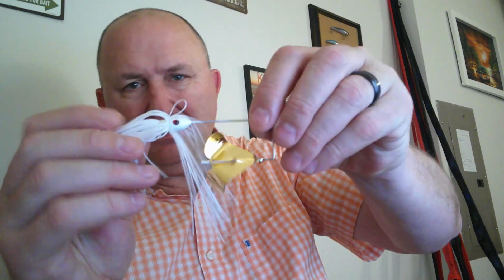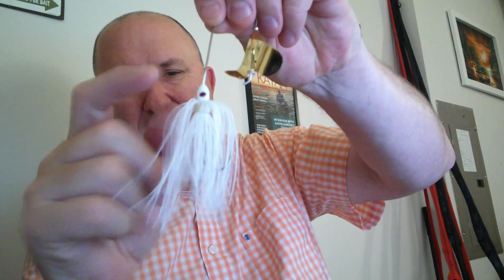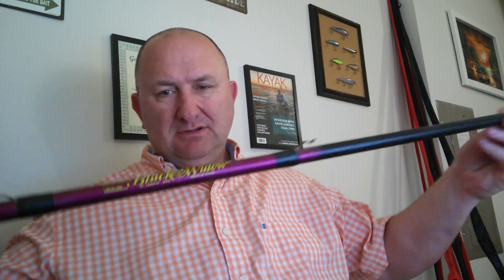The buzz bait I'm going to use is a JSB Customs quarter ounce in gold blade, white skirt, white head, red eyes. The next thing I'm going to use is a BnM Black Widow — this is a 10-foot fiberglass pole. You can buy them in 10, 12, and 14-foot sizes. The line I'm going to use is fluorocarbon — actually, no, braid.